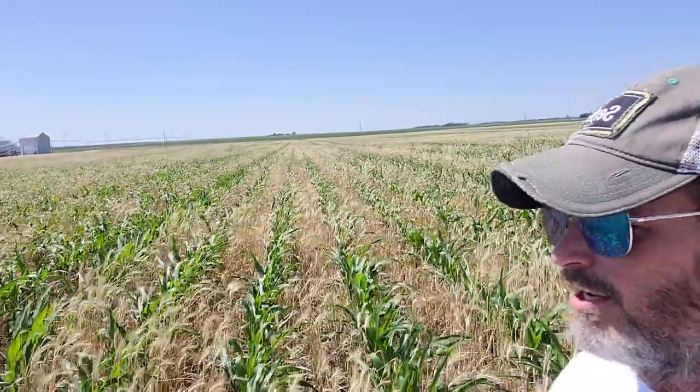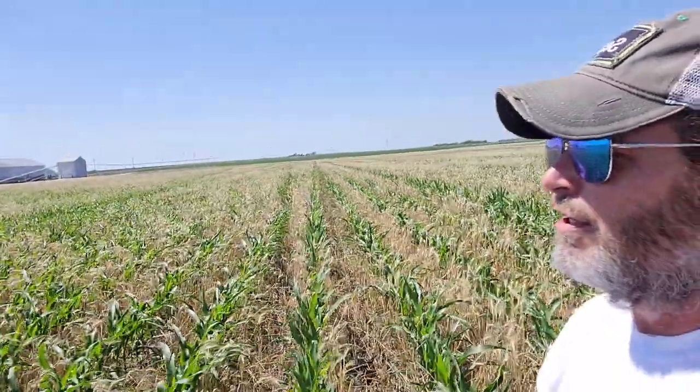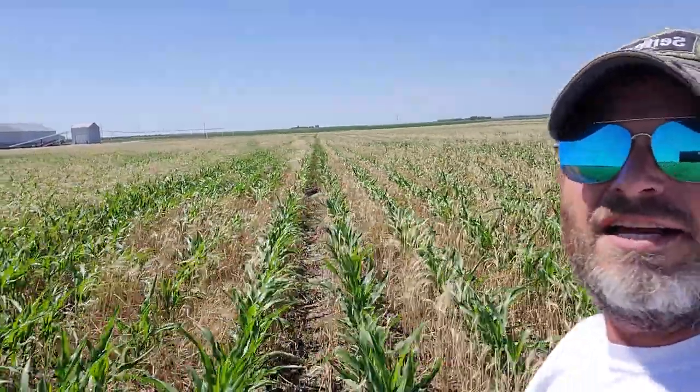Okay guys, grow the farm up. Today we're going to take a look one month after planting the seed corn into the three-foot-tall cover crop stover. This is the seed corn that you guys planted with me on that day about 31 days ago. I like to do a month-after review.